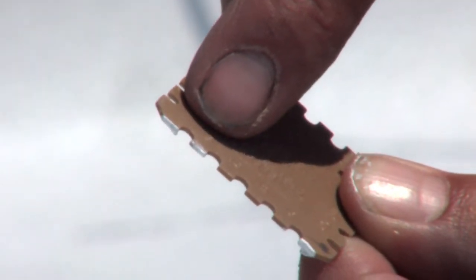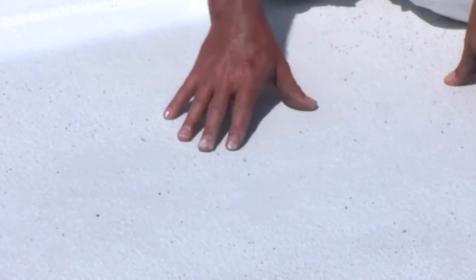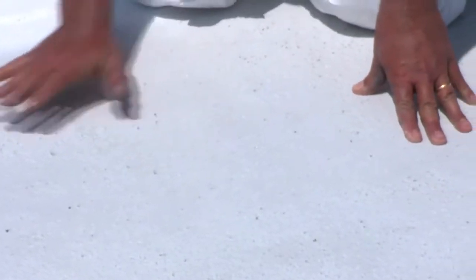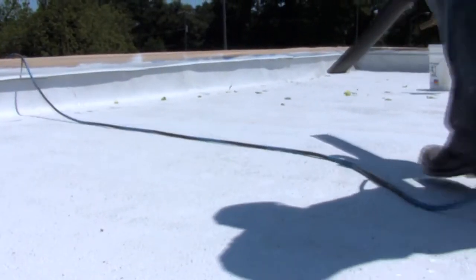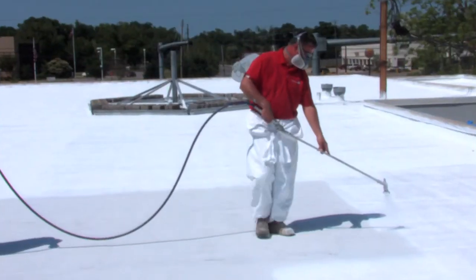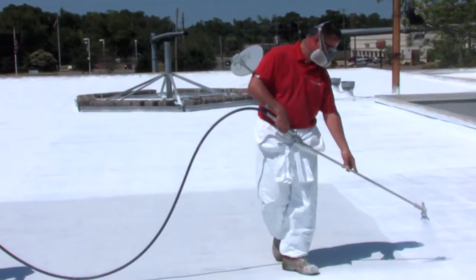The Kynar AquaTec Base Top Coat should be applied to a clean, dry surface completely free of any condensation or moisture. Note that after curing for 24 to 48 hours, the elastomeric base coat may have a tacky or grippy feel — this is normal. Remove any dirt or debris with a blower to ensure a clean surface. Begin the top coat by spraying edge and trim areas first, then fill in the center areas by spraying rows in the opposite direction from the base coat to ensure a nicer, even coating.